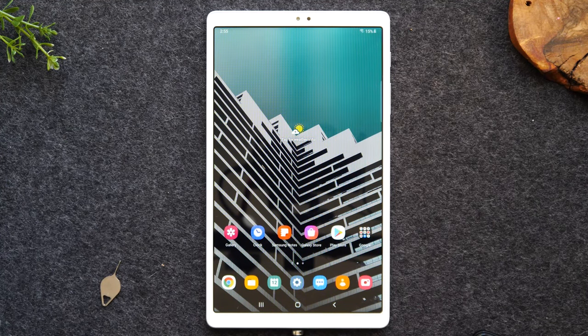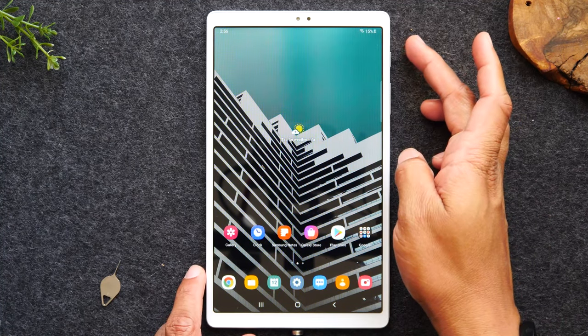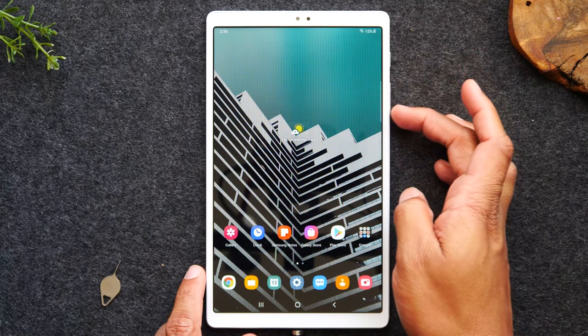I also want to point out: if you notice every time I unlock the tablet, the picture on the lock screen is different. If you want to learn how to do that, I'll have a link at the end of the video to our tips and tricks video, where I'll go over more advanced things you can do on the tablet. So we went over the buttons — power, volume up, volume down.